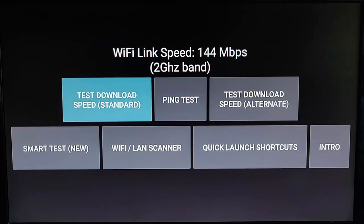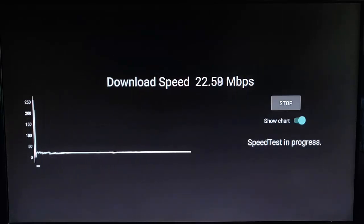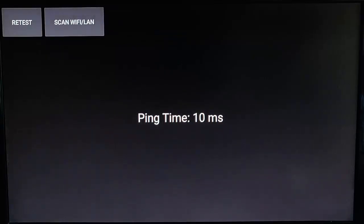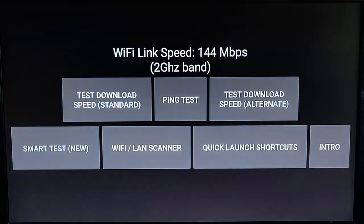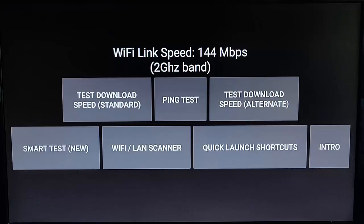We've got a couple of tests here. We can test the download speed — it's now doing a test. My speed isn't brilliant, it is only about 22 megabits. If we have trouble with that speed test, there's an alternate one we can use that connects to a different server. There's also a ping test as well, which gives you an idea of the ping. The alternate is a good idea if the standard speed test server is overloaded.